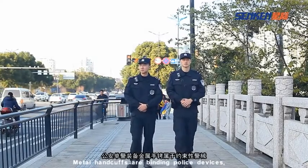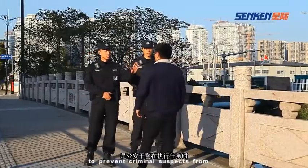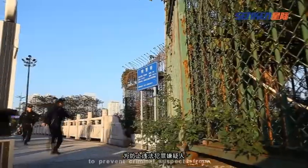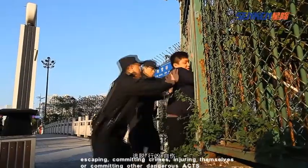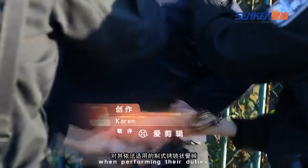Metal handcuffs are binding police devices, which are used by police officers in accordance with the law to prevent criminal suspects from escaping, committing crimes, injuring themselves, or committing other dangerous acts when performing their duties.